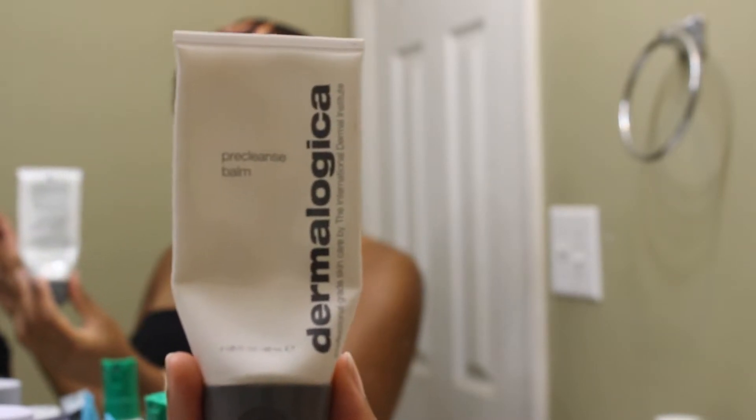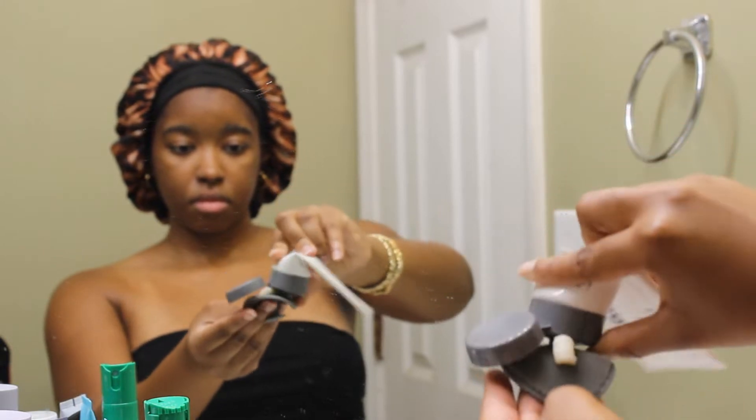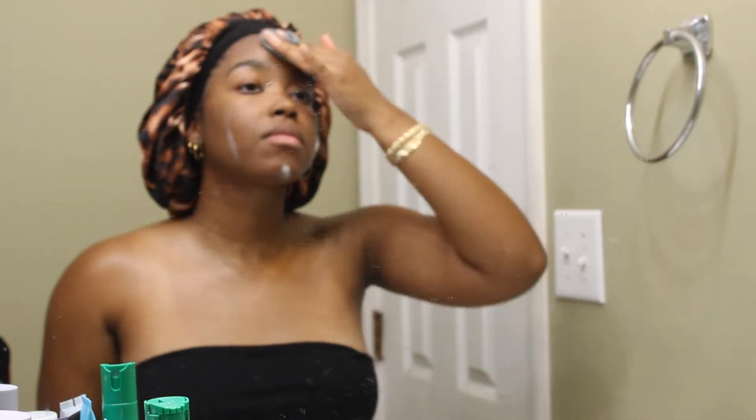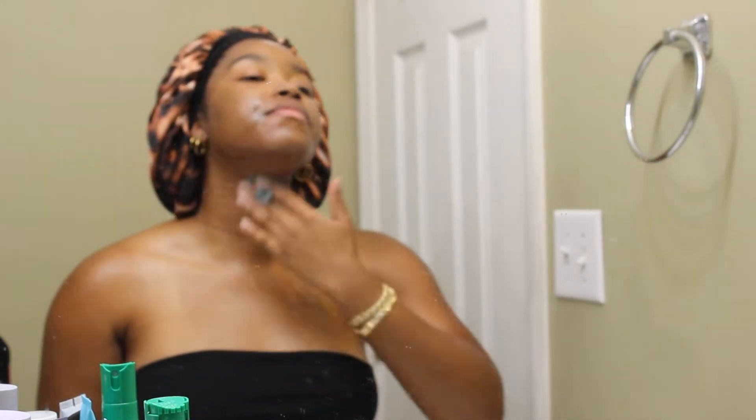I start off with a pre-cleanse before I actually deep cleanse. I've been using Dermalogica's Pre-Cleanse Balm for almost two years and I absolutely love it. It gets rid of dirt and it also doubles as a makeup remover. I don't even wet my face first — I apply the product on a dry face and it literally melts into my skin and melts all the dirt away. It even comes with an applicator to get a deeper cleanse, which I love.